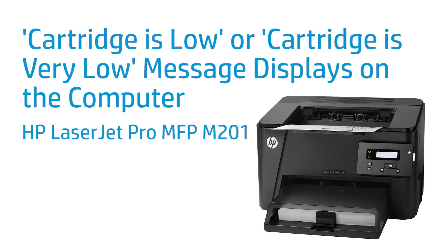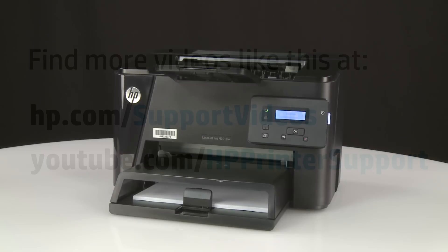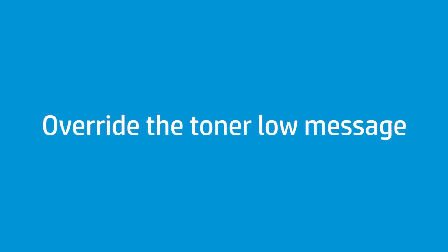This video shows how to clear a cartridge is low or a cartridge is very low message on the computer. A low cartridge message might display as a warning to warn you that the printer toner cartridge is low. Follow these steps to clear the low cartridge message through the printer control panel.